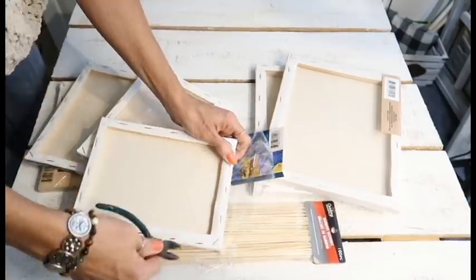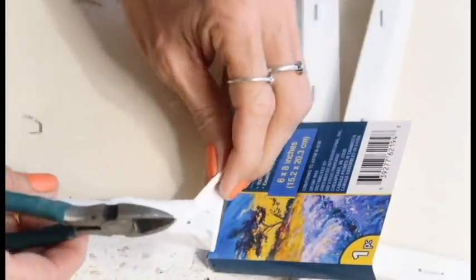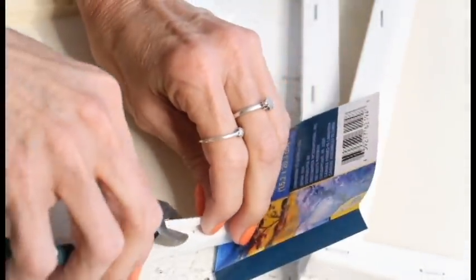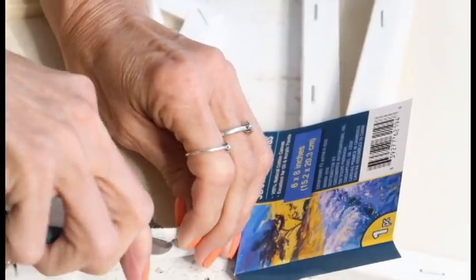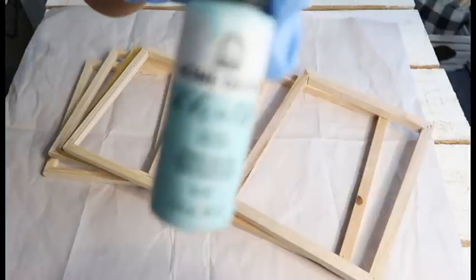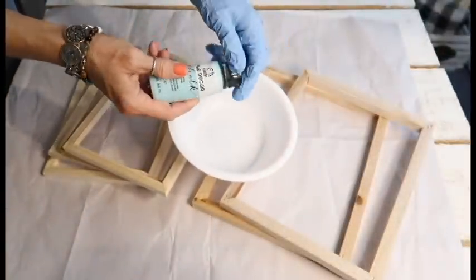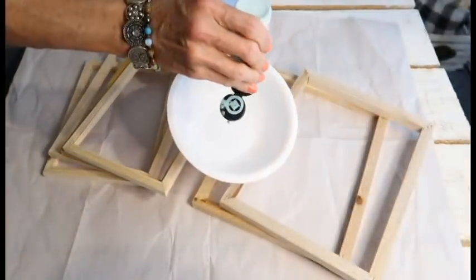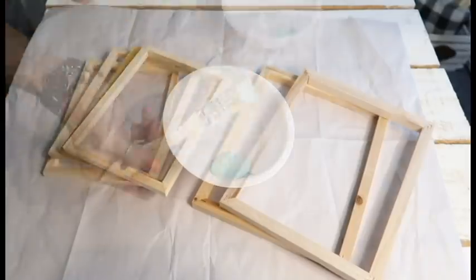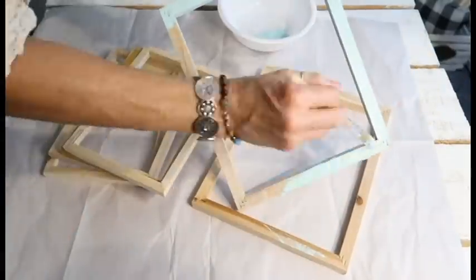These staples are a pain to get out — I struggled so hard. Each canvas will probably be different; some came out really easy. At first I'm using my Dollar Tree wire cutters, and if you grab the cloth canvas and pull it as you're trying to pry out the staple, that was the easiest way. But that didn't work for all of them since some were really embedded, so I ended up taking a steak knife and sticking the tip of it into the staple. I don't suggest using a knife because that's dangerous, but that's what I did.